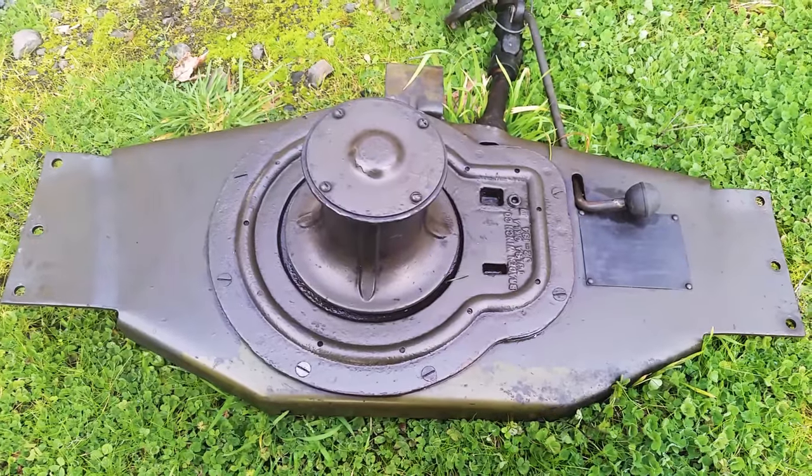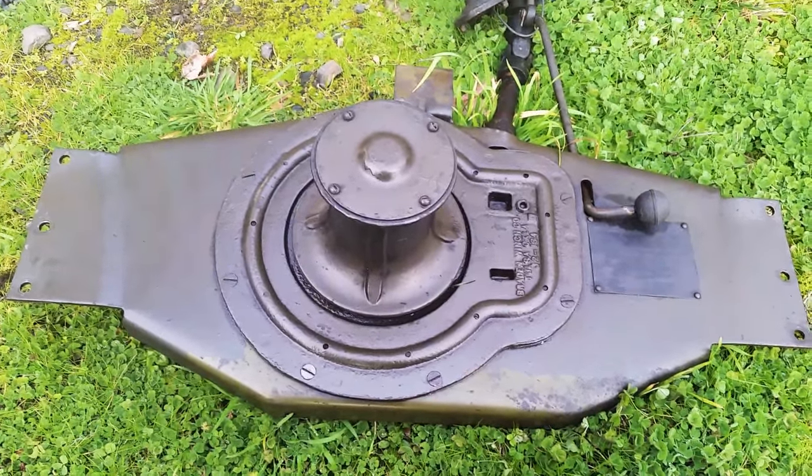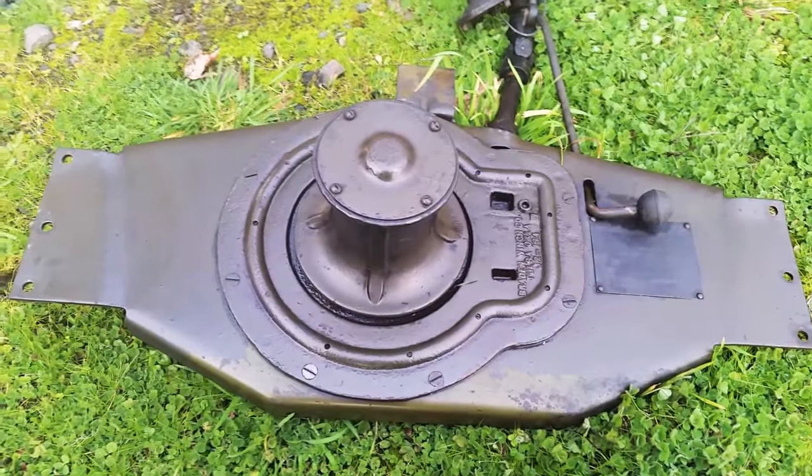Anyway, my thanks to Peter for releasing this capstan into my caretaking.